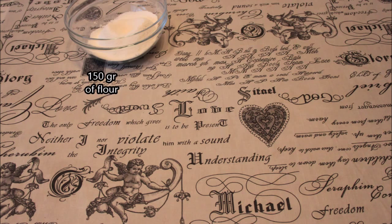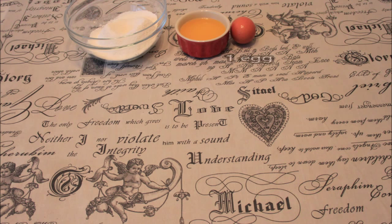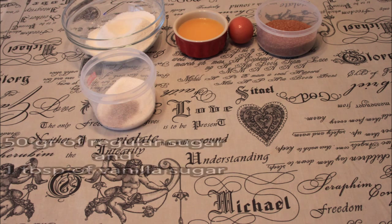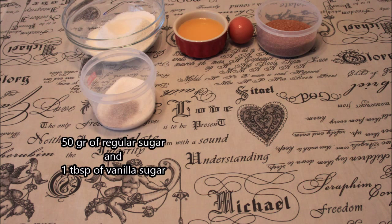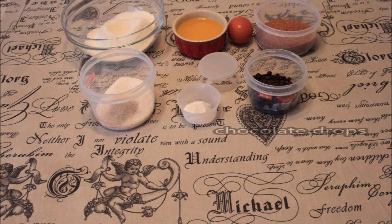The things we'll need will be 150 grams of flour, 75 grams of melted butter, 1 egg, 100 grams of brown sugar, 50 grams of regular sugar, 1 tablespoon of vanilla sugar, 1 and a half teaspoons of baking soda, and some chocolate drops.